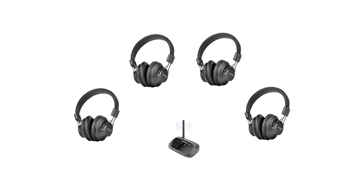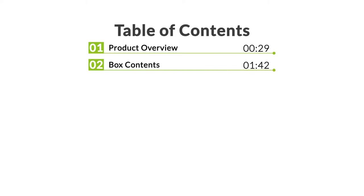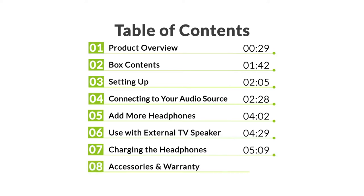This is the Avantri Quartet, a four headphone one transmitter wireless set designed to connect multiple headphones to a single audio source. We'll give an overview of the Quartet and its components, what you'll find in the box, setting up, connecting to your audio source, adding more headphones, connecting with an external TV speaker, charging, and the accessories and warranty of the Quartet.